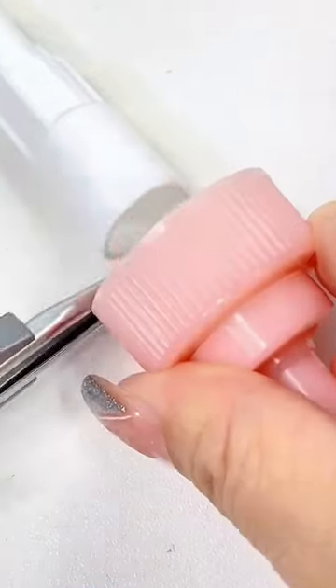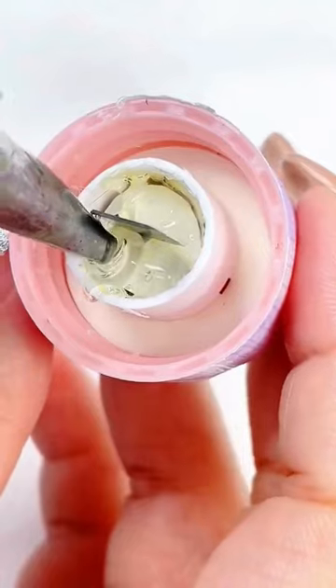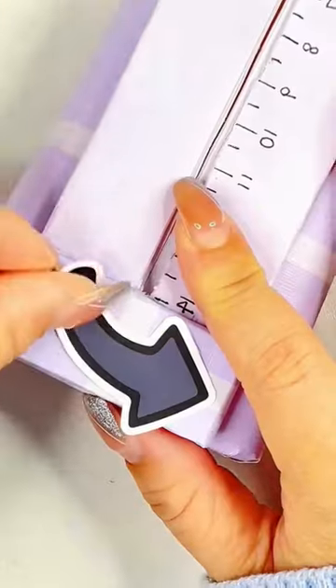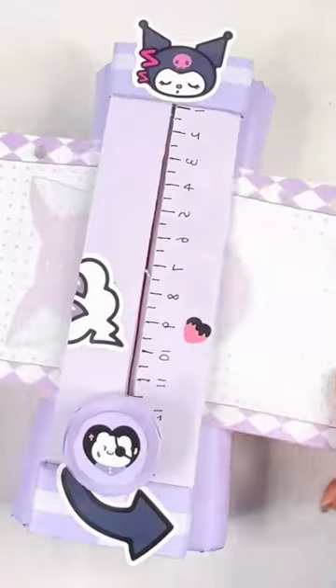You can continue adding more designs to the lotion bottle until you've covered it completely, or simply add a few designs for a more minimalist look. The possibilities are endless, so feel free to get creative and experiment with different colors and designs.